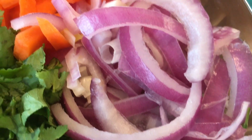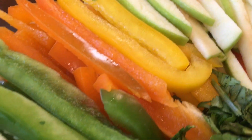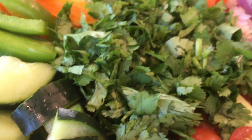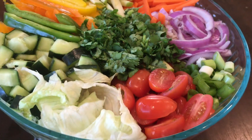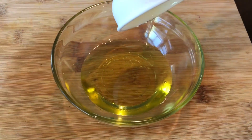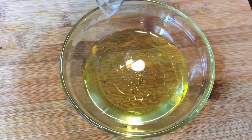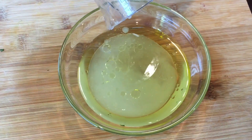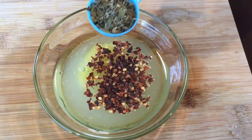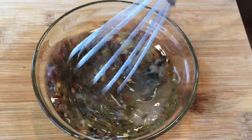Slice 1 red onion. For the dressing, add 1 cup olive oil, 2 tbsp white vinegar, 4 tbsp lemon juice, 1 tbsp sugar, 1 tbsp chili flakes, 1 tbsp salt, 1 tbsp oregano, 1 tsp black pepper, and 1 tsp minced garlic. Then mix well.